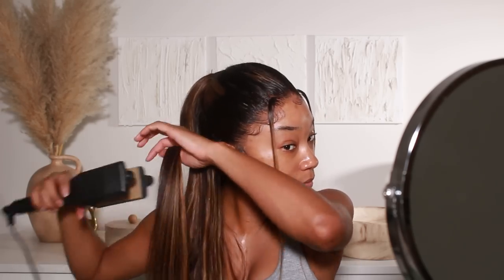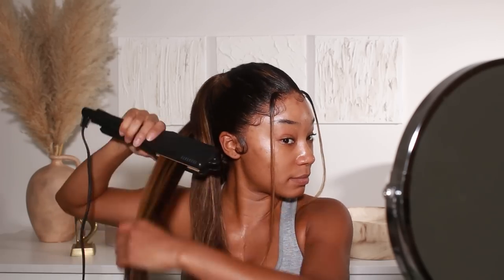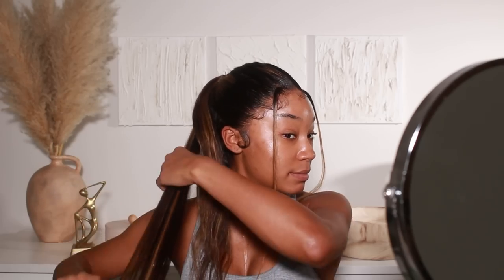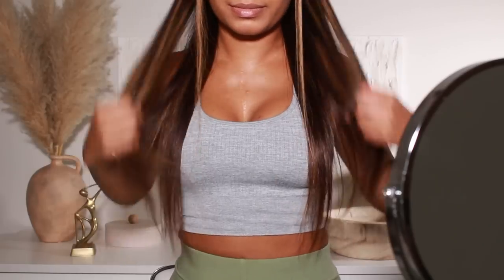The highlights are gorgeous — with the hair straight you can really see how pretty the highlights are and the blending. It's a pretty simple hairstyle, nothing too crazy. I'll leave all the information for this hair down in the description box. Thank you again to RPG Hair for sponsoring today's video — the highlights, the flawless lace, the length, the density — it's perfection.